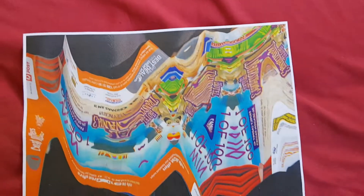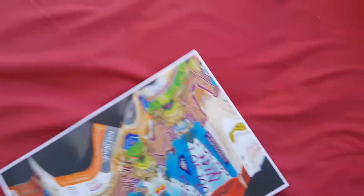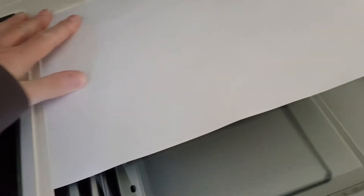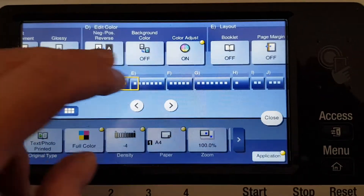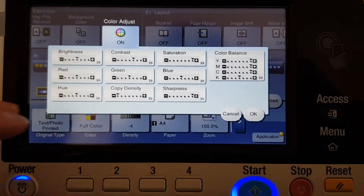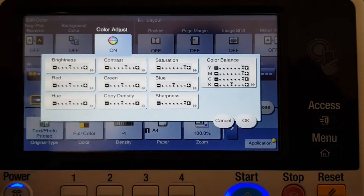That looks really interesting — I like this one. Now we're just going to take this copy and do something to it. We're going to get rid of the original, just throwing it in the recycling pile. We've got this interesting image and we're going to make it into a four-way mirror image. I'm just hoping the paper won't curl too much, especially on the inside edges. It's really hard to control the curling — moisture and photocopying just don't go together at all.